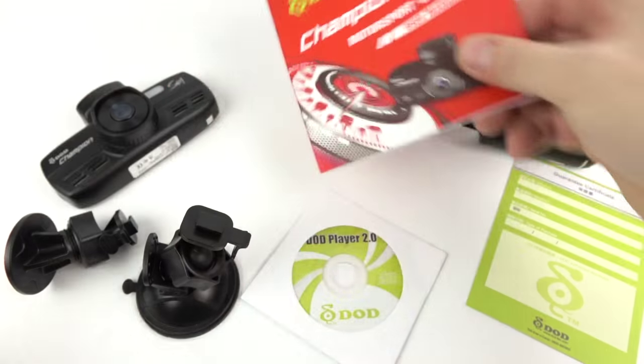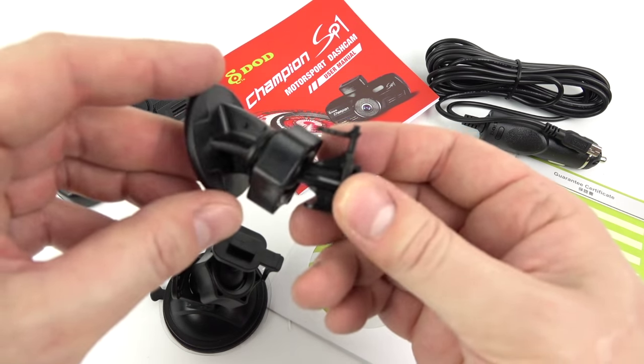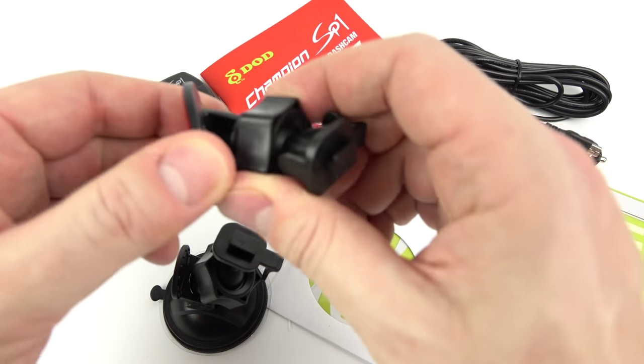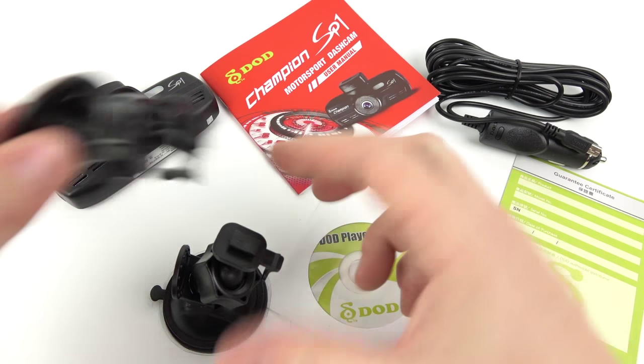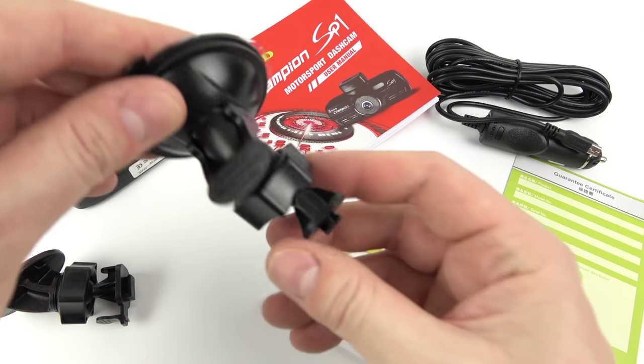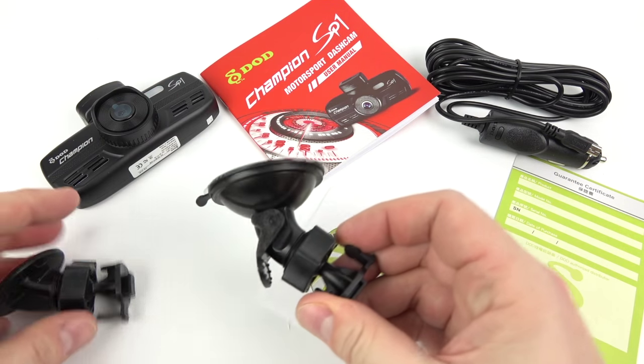In addition we've got two different mounts. First off there's an adhesive mount — you'd leave that in your car, once you put it in you can't remove it, and it's got the usual ball joint and clip mechanism. Then there's one with a suction cup, which is more suitable if you were going to use it on a track day in a borrowed car — just suction cup that to the windscreen.